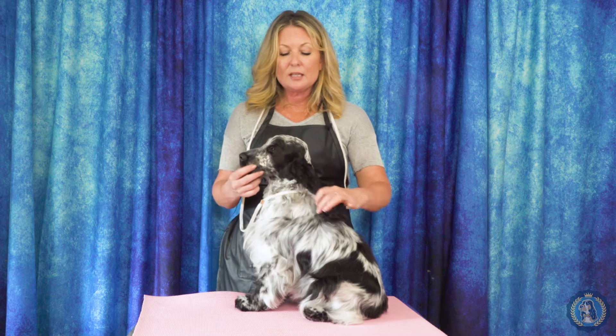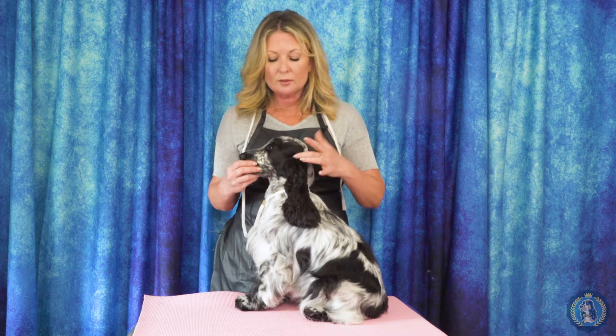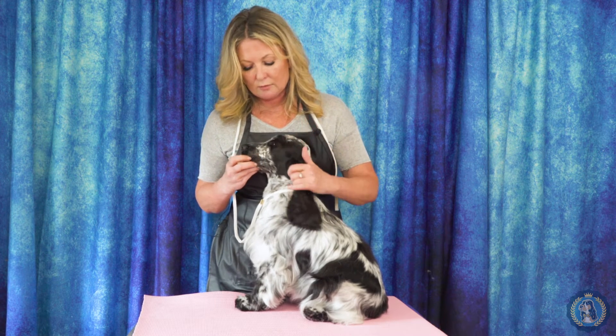We talked about the stop. We also have the ear set — that is where the ears are set on the dog. With most setters and spaniels, you want a nice low ear set. A low ear set would be below the corner of the eye.